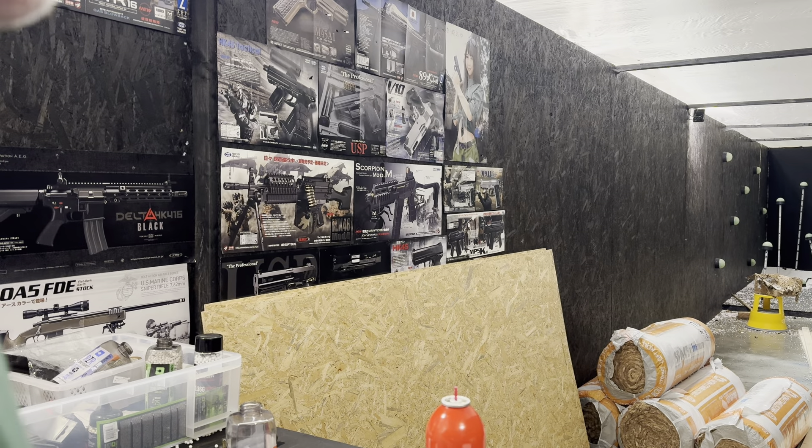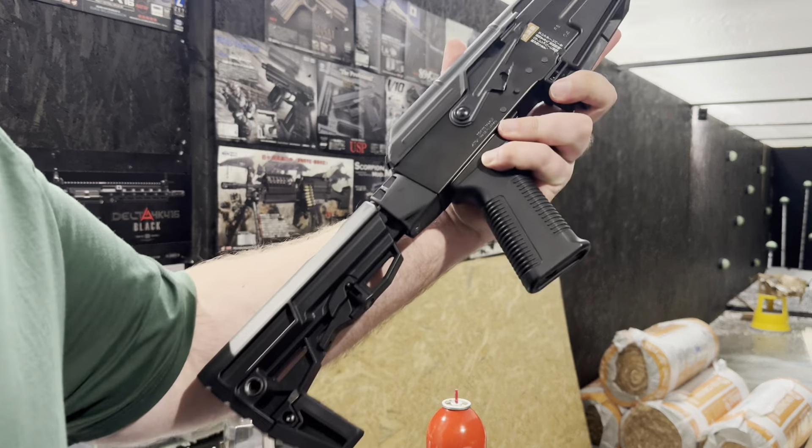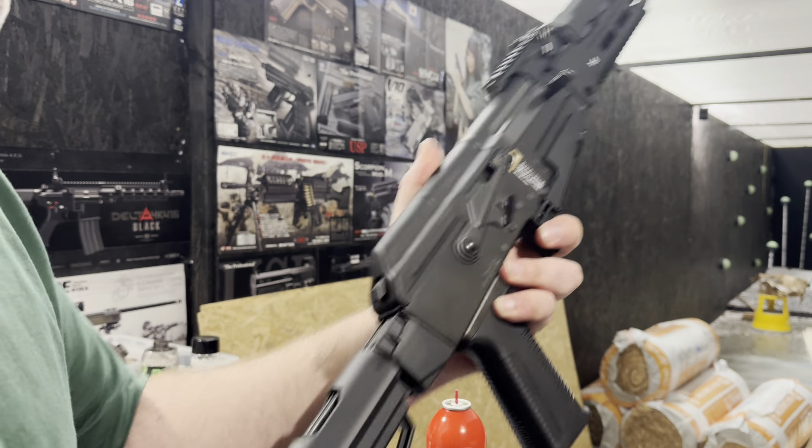Hello, Richard here from Equals 6 Airsoft. We are going to be testing this Tokyo Marui AK Storm NGRS.